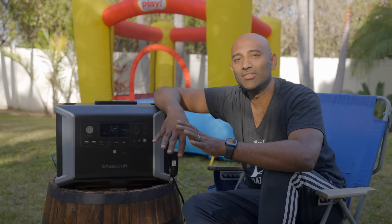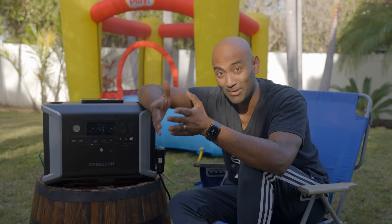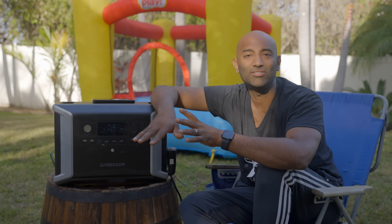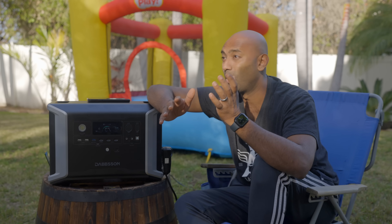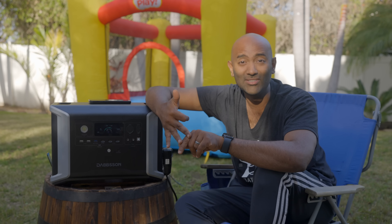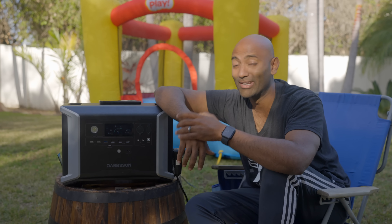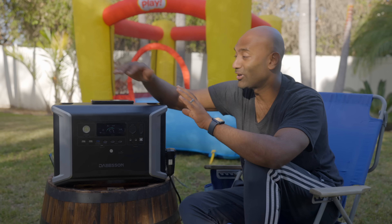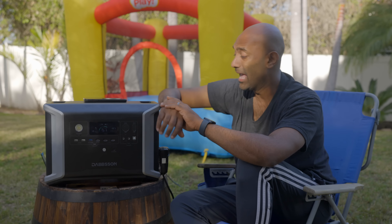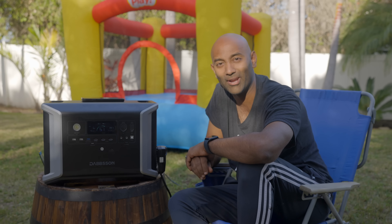Our lives are increasingly going to be electric — heat pumps for heating and cooling, air conditioning, refrigerators, internet, all running on electricity. Whether you live somewhere with hurricanes, tornadoes, deep freezes, or wildfires, you might have the occasional power outage, and trust me, one of these things will be worth its weight when that happens. With this much capacity, you'll be amazed at how much you can power.